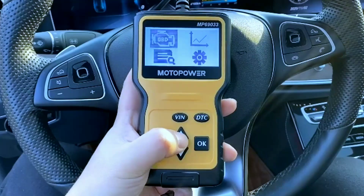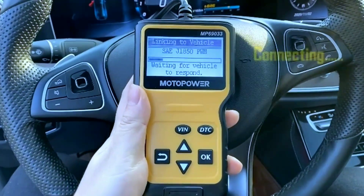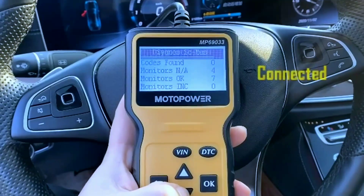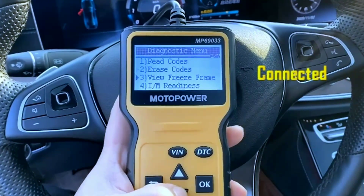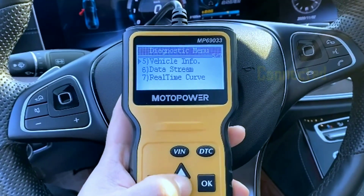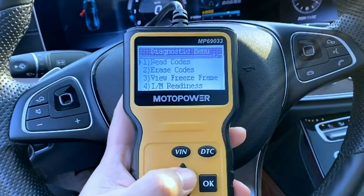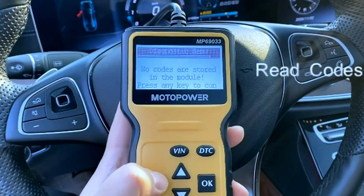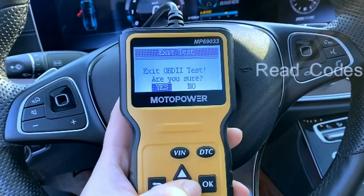Right off the bat, the MP69033 feels surprisingly sturdy for its price tag. It's compact and lightweight, making it easy to toss in your glove compartment or toolbox. The screen is bright and clear even in direct sunlight, and the buttons are large and responsive. Overall, it feels well-made and user-friendly.